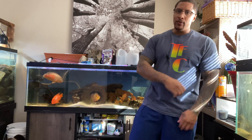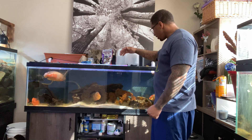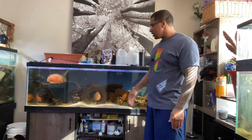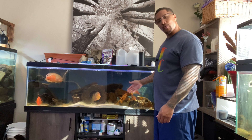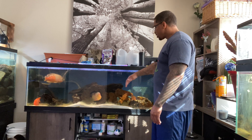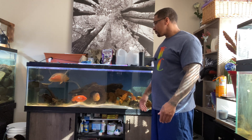Hey, what's going on guys, thank you for tuning in again today. I'm Cleveland, and today we're going to clean this 125 behind me. The scape is just not doing it for us anymore - I'm not happy with it. The driftwood in here is constantly making the tank dirty, so I want to take that out, take out all the driftwood.